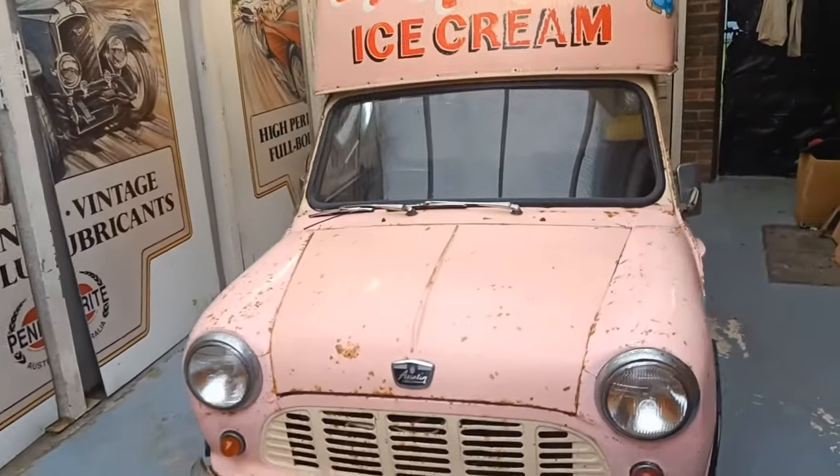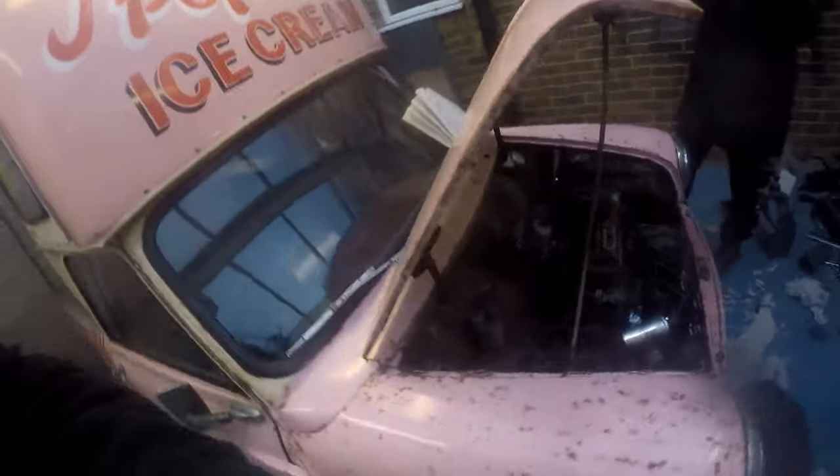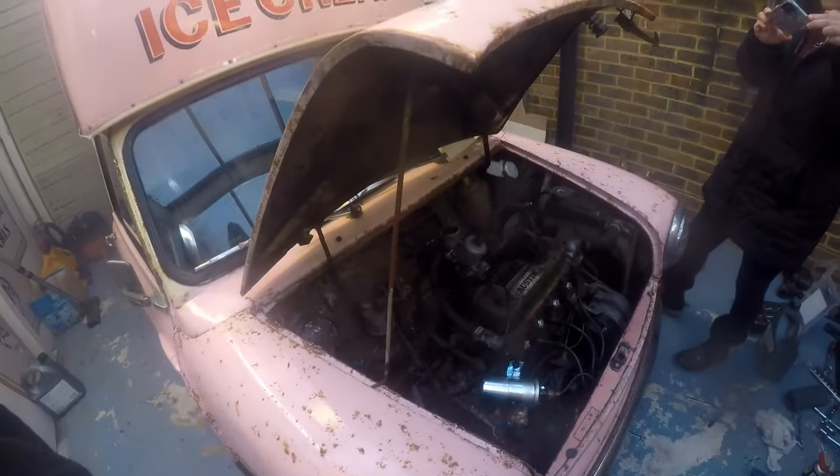Hi and welcome back to my Bar and Find mini ice cream van project. On our last feature-length episode we got the engine running, but we did have a few things we needed to finish, which we're going to address in this episode.